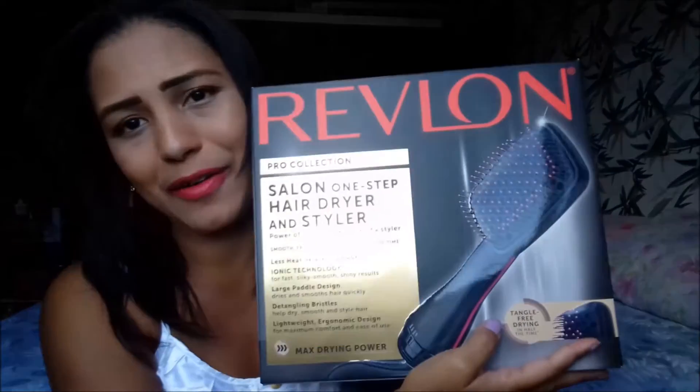Eu dei uma parada no vídeo, saí correndo porque minha queridinha chegou. Olha o que chegou dos correios pra mim agora!